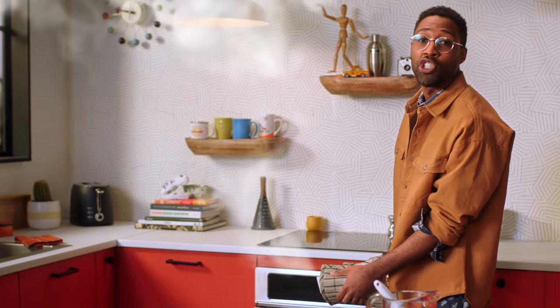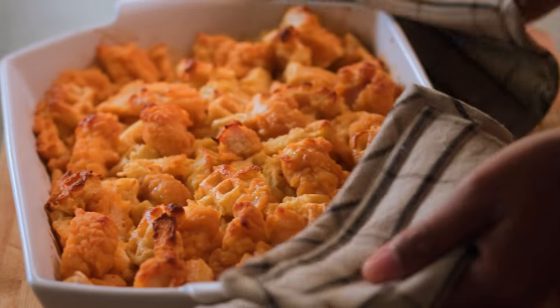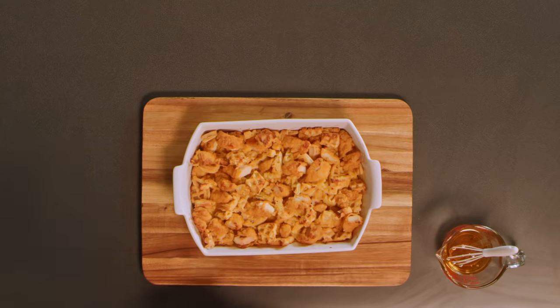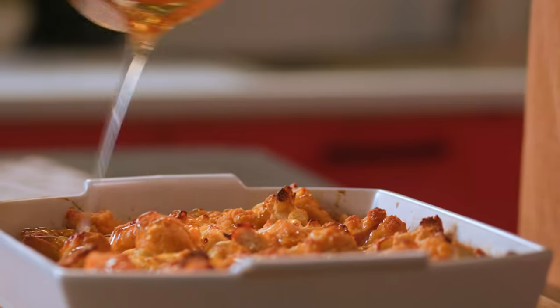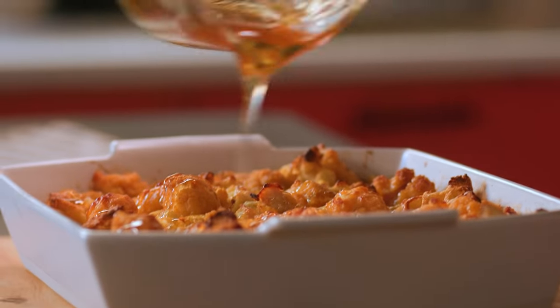The smell of chicken and waffles is filling the kitchen — can't wait to dig in. And it should look like so: some browning on the top, crispy edges that's gonna taste real good. Now take the drizzle you held onto and drizzle it right on top — flavor all over. We've got this hot honey vanilla drizzle.